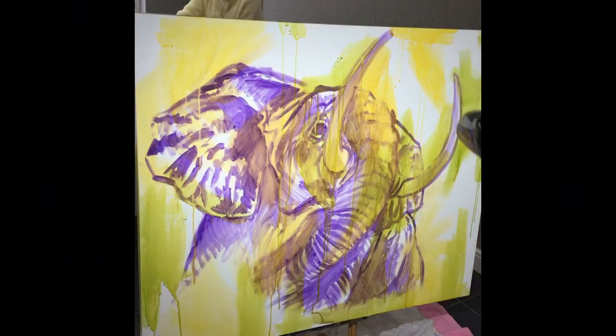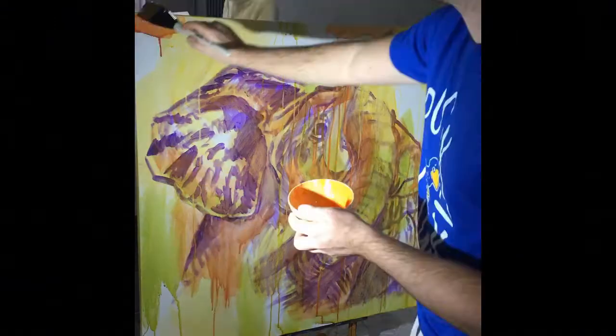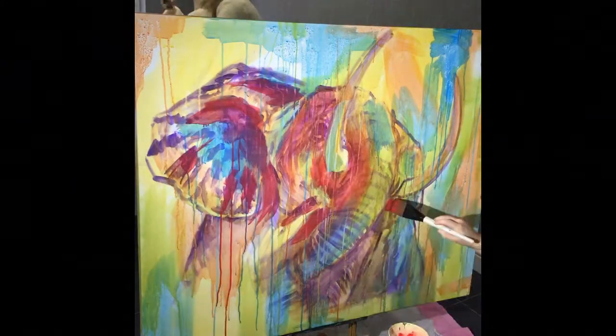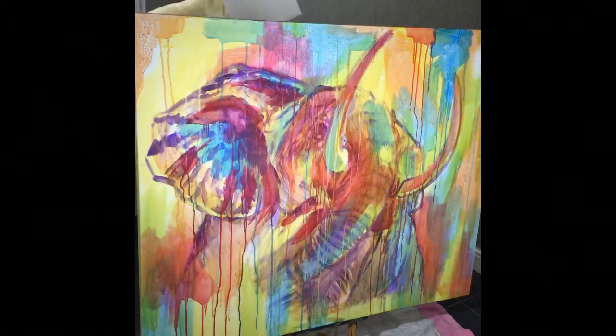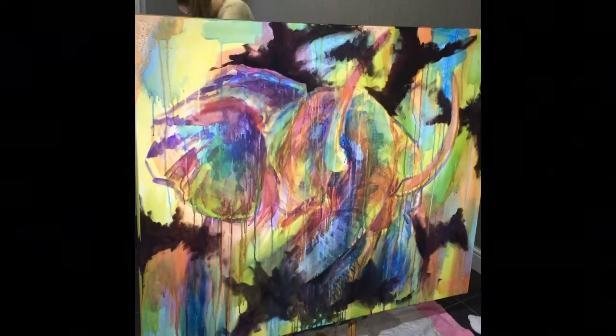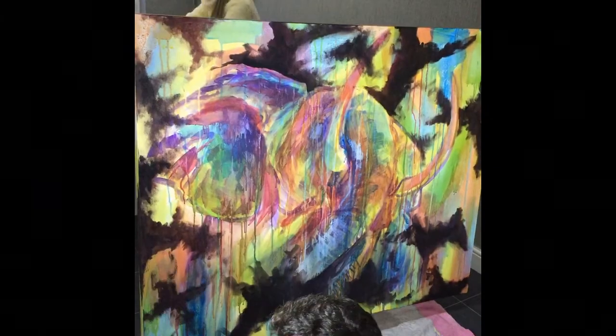I start by blocking in with purple and then I just do clear washes of colour using very watered down paint. It's abstract so I'm just splashing colours everywhere and using a hairdryer to dry the layers in between. I started with yellow and then red and then blue and then green and then purple and work darker as I go.